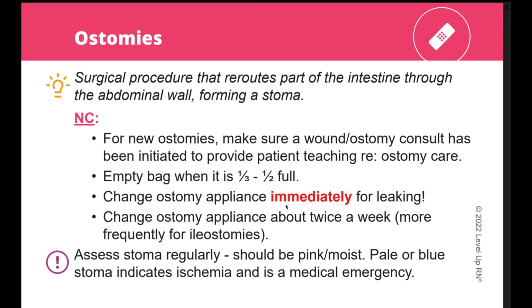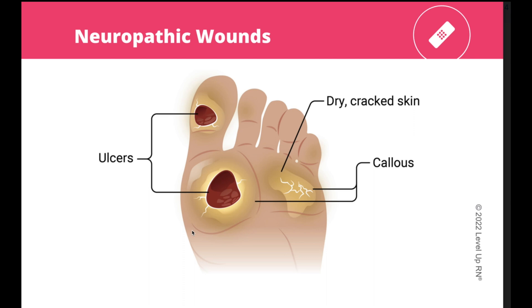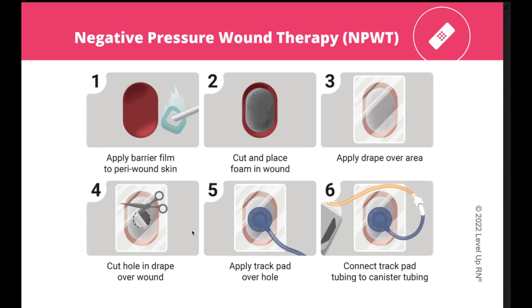Items that are bold and red are particularly important to know. This flashcard deck contains many helpful illustrations. This is an illustration of a stage two pressure injury, and in this deck you will find illustrations of all the other stages as well. Here's an illustration of a very typical diabetic foot ulcer, so when you see this in practice, you will know immediately what it is. And here is a great illustration that demonstrates the steps for applying negative pressure wound therapy.